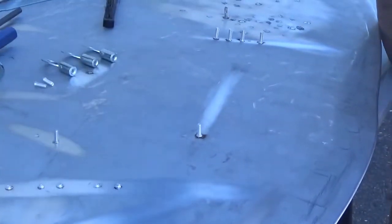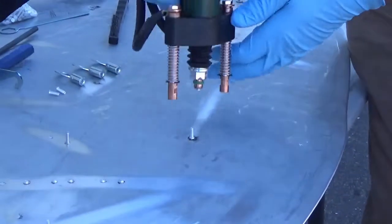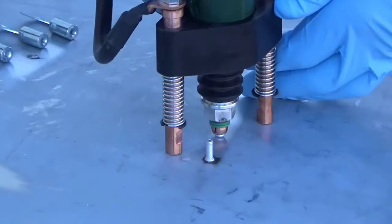The unique dual ground for the system is built into the handle. This gives you dual spring-loaded contact points when welding.